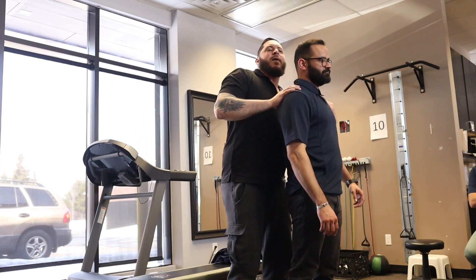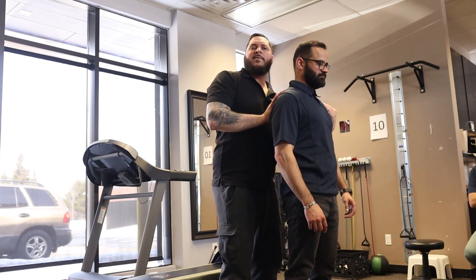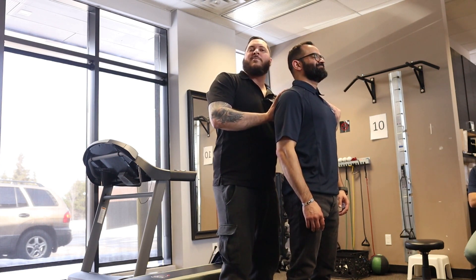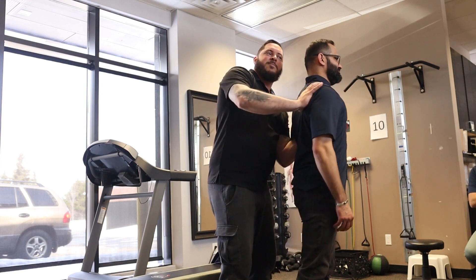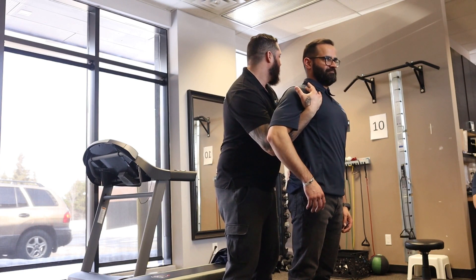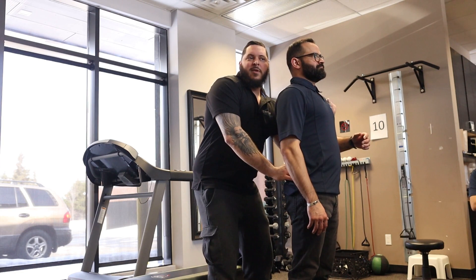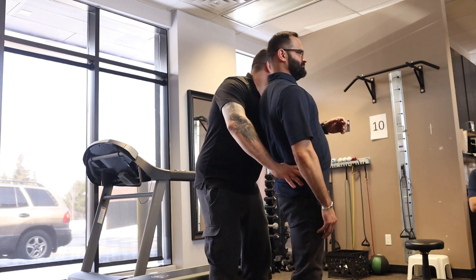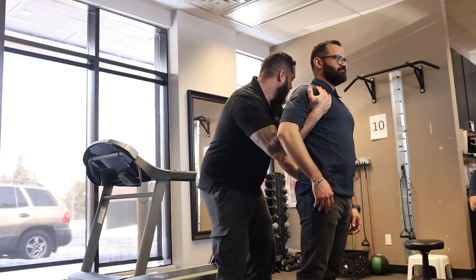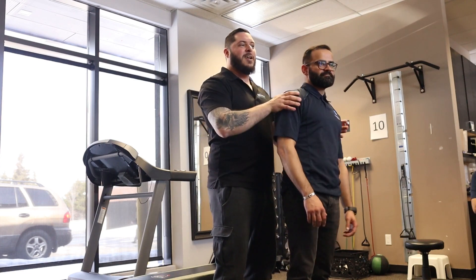When I tap here, resist that side, because I'm gonna pull you backward. Breathe in, breathe out, resist — don't move the head, just resist here. Breathe in, breathe out, resist, resist. Other side — breathe in, breathe out, resist, resist. That side is super strong, so he's strong only on that side because the other side doesn't work.